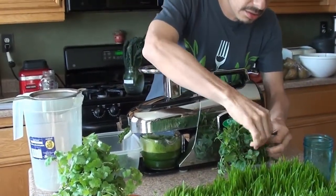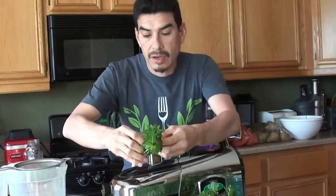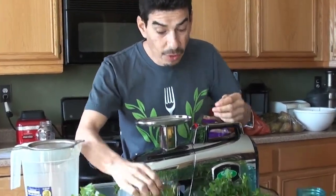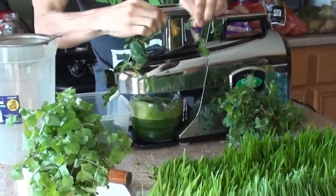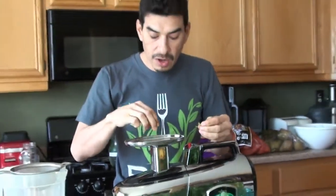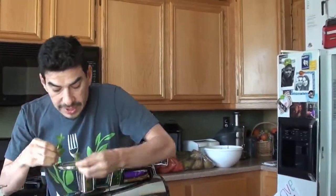What do I eat? Well, I'm vegan. Right now, before I started this juice fast — today is day 14 of this juice fast — I was eating all raw fruits, mostly fruits, and light salads.